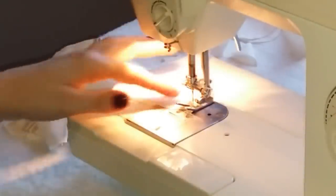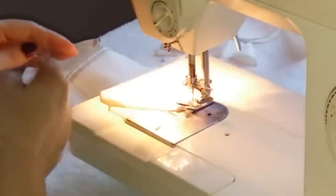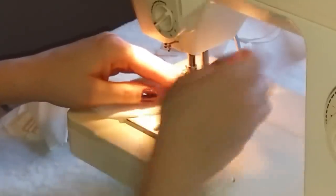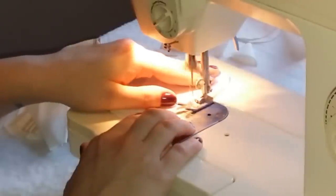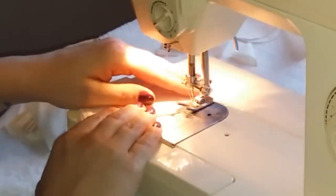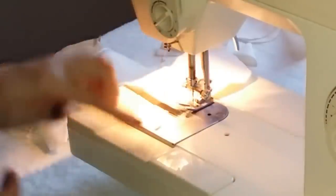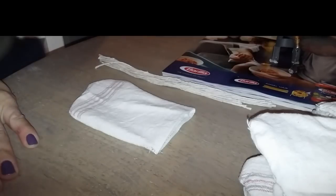I want to give you guys a tip: as you're going around the round part of the stocking, as long as your needle is down in the fabric you can lift the presser foot up and turn it just a little bit to make going around sharp turns easier. Do a couple stitches at a time and take it nice and slow around the tight parts. As I get to the heel I'll do the same thing — make sure the needle is in the fabric, lift, and turn a little bit, do another few stitches. For really tight turns on a small piece this makes a big difference. Before I finish, I want to make sure this hem is flat because I don't want it sewn wrong.